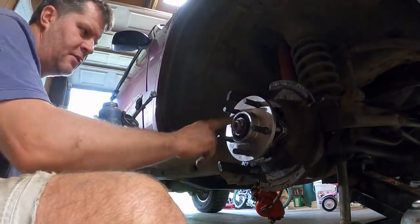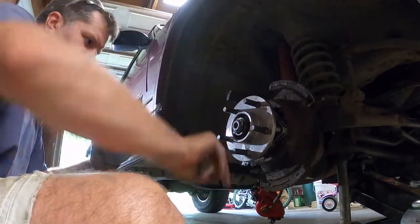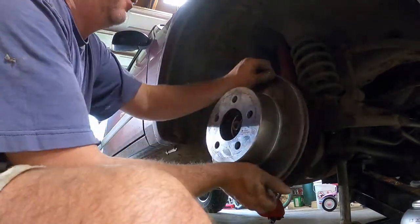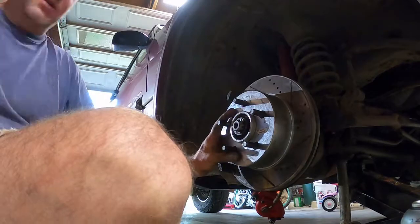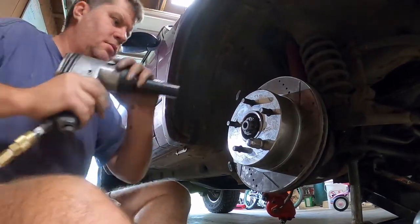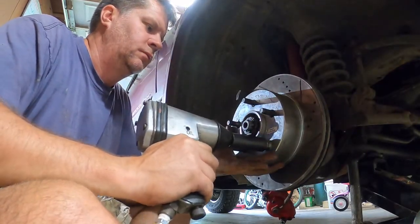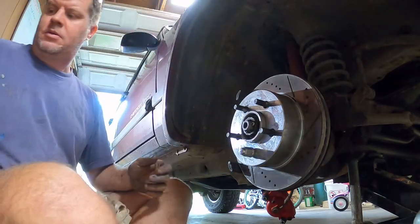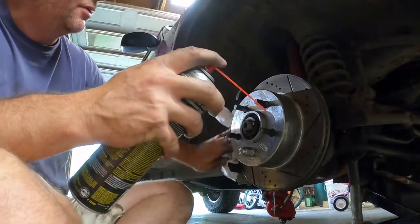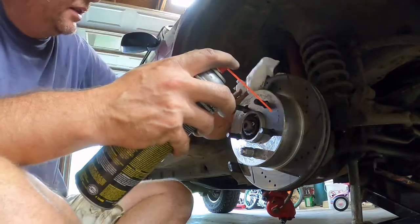Once again I put a little never-seize onto the new hub — this just makes it easy to remove the rotor in future. I reinstall the rotor and then use one of the lug nuts to hold it in place while I install the caliper. Make sure to clean the rotor very, very well, as you can be sure that some of that never-seize has ended up on the surface.